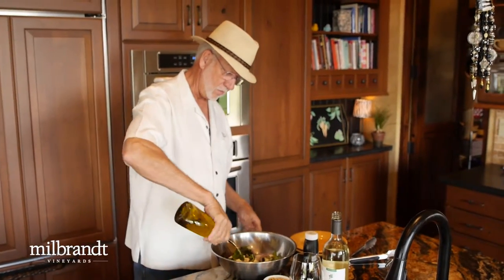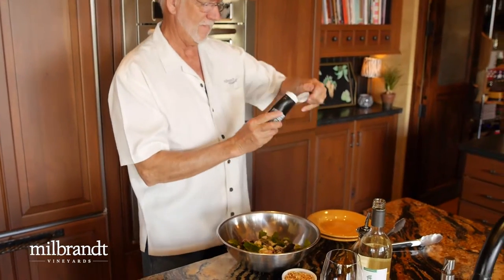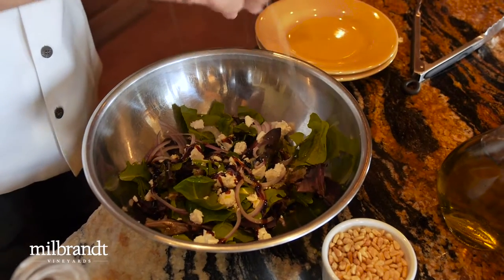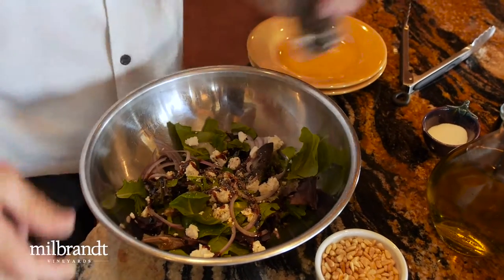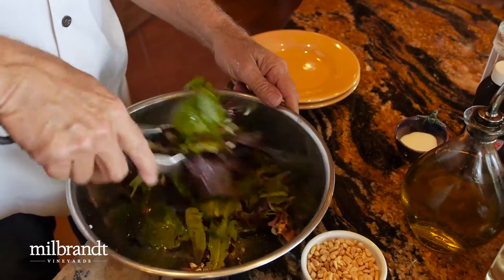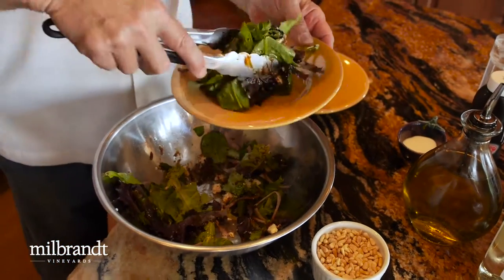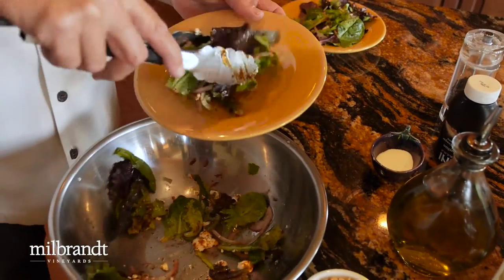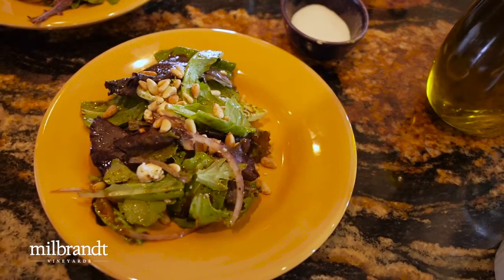The simple dressing is just olive oil and a little balsamic vinegar reduction. It's pretty already — the color is nice. A little salt, some fresh ground pepper, and then we'll toss that a bit to get the oil and vinaigrette distributed. This is all it takes to make a nice refreshing salad. We'll finish that with a few roasted pine nuts, and you're ready to go.